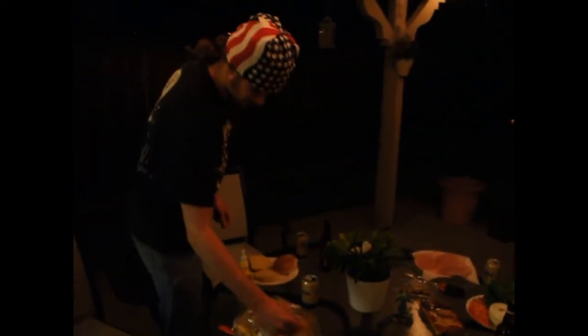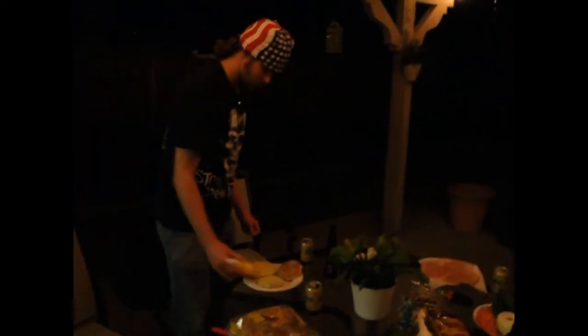Alright, so we got the buns right here. We're spraying them with butter, then we're gonna put them on there — we're just gonna brown them on the grill. It's that simple.